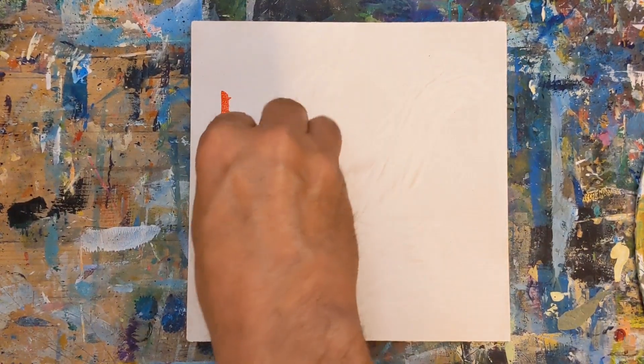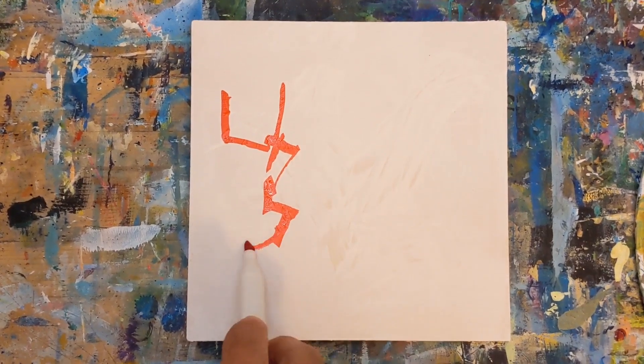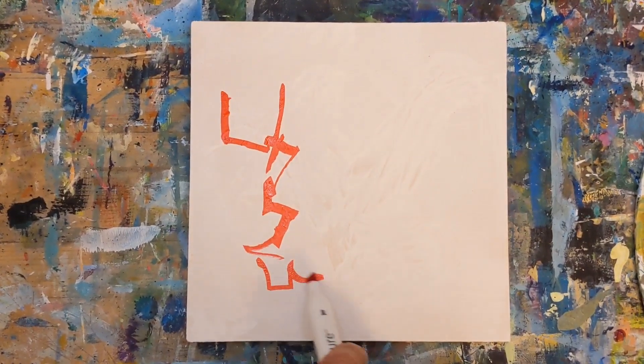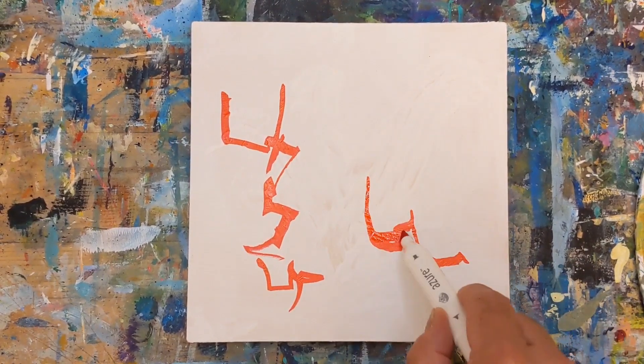Hey everybody, it's Chris Loud. Today I'm going to throw out another abstract painting warm-up challenge with a simple landscape prompt. And then I'll show you an example of the painting exercise I did with that prompt.